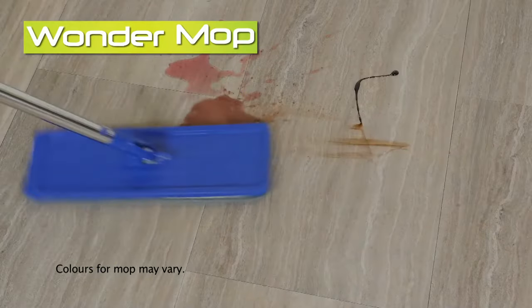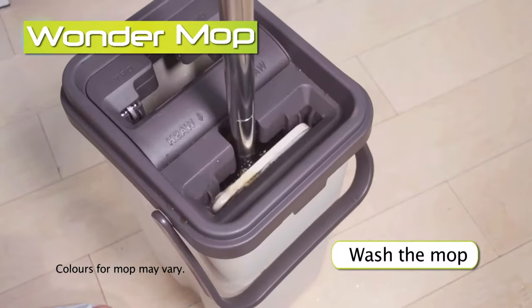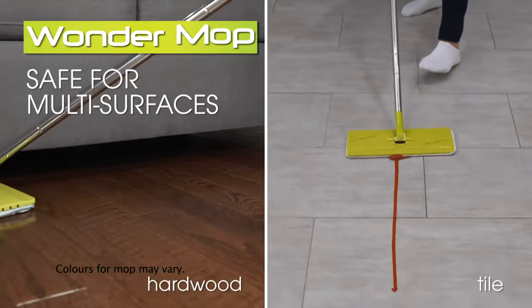The microfiber Wonder Mop picks up liquid and sticky messes in seconds. Then just wash on this side and dry the mop on the other. Now you can dry and polish your floors at the same time.